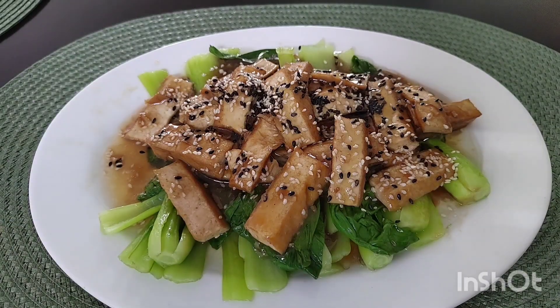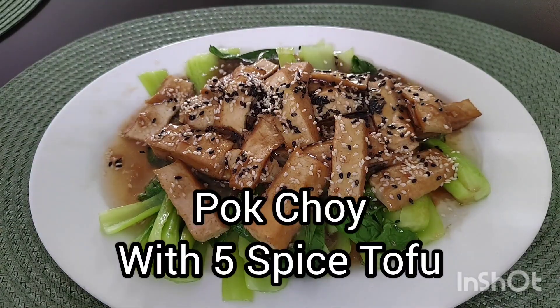Hello once again everybody. Welcome back to Knox Asian Recipes. Today: Pak Choi with five-spice tofu.